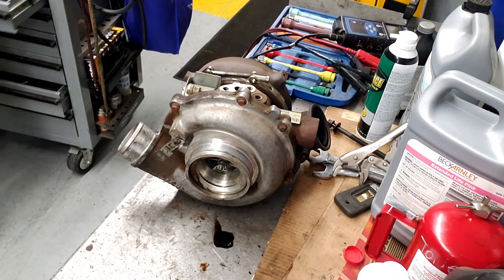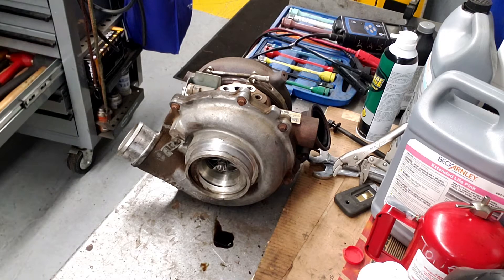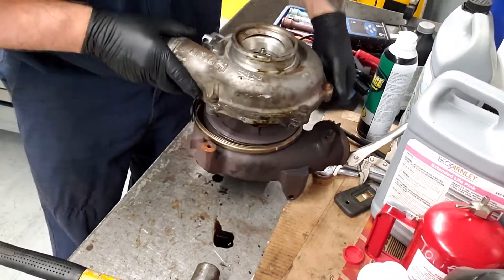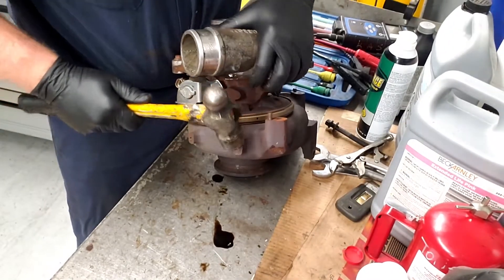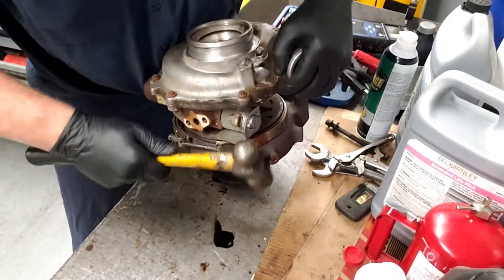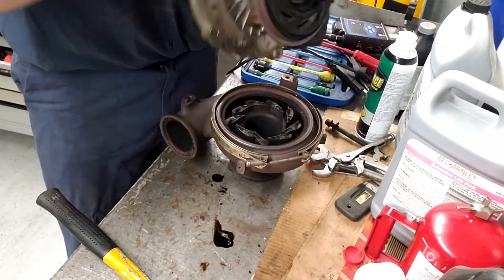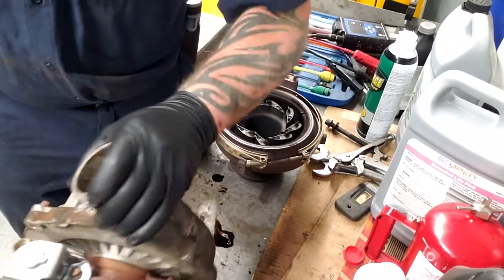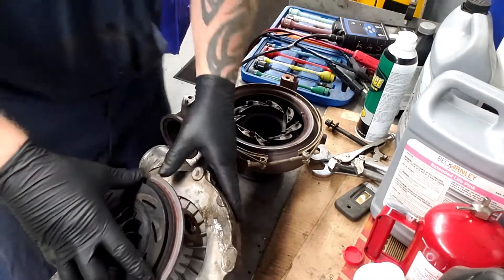The next step is going to be hitting it over with the hammer. You're going to want to kind of just hold it up, just kind of separating it. Be careful what you're hitting. There we go — actually came apart pretty easy for how bad it was stuck.